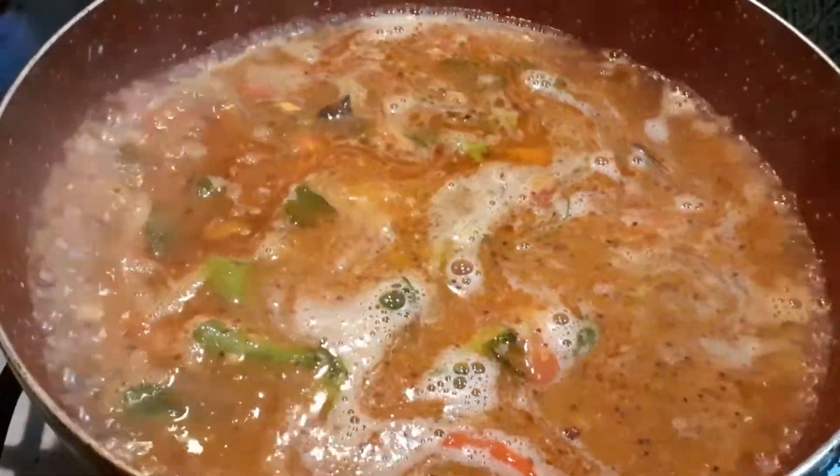Add 3 and a half cups of water and slowly add the fried rava. Mix well.